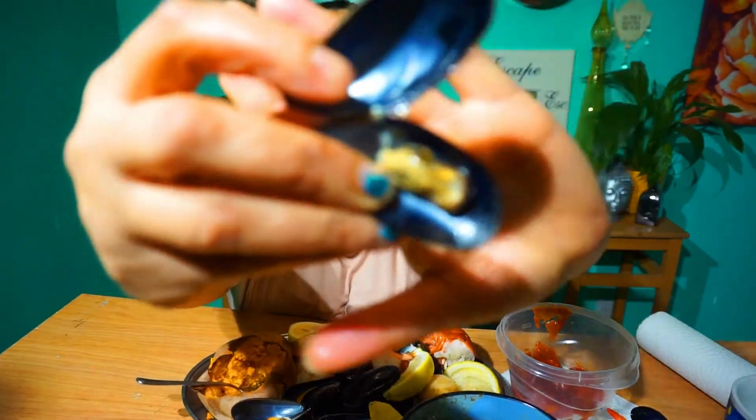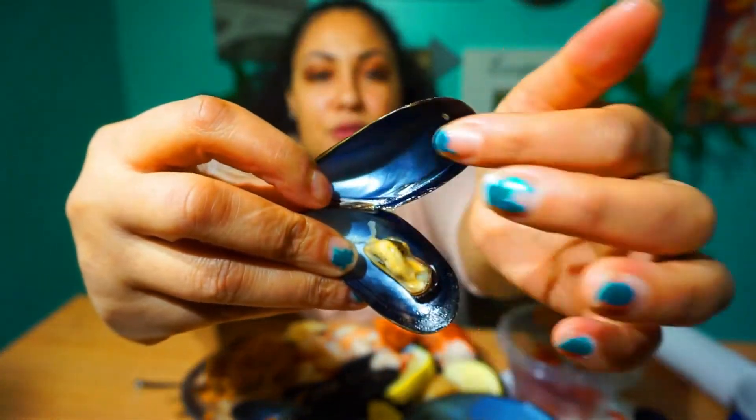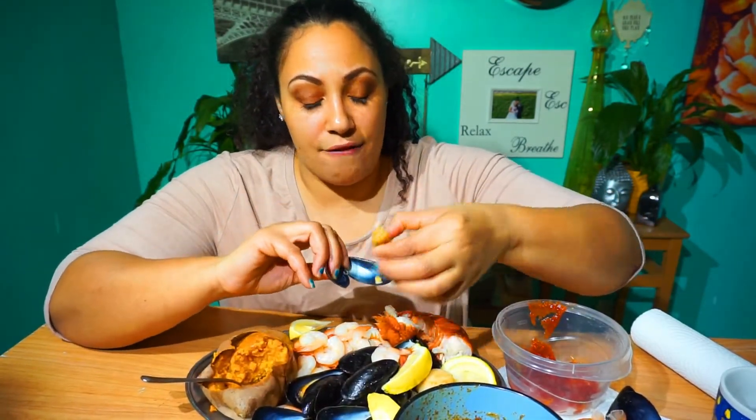I don't know if I'm going to do mussels in a mukbang again. I literally got like this little tiny piece of meat as opposed to it being completely filled up. I just feel like it's not worth it unless you're a super huge mussel lover — which I am — just not for that amount of money for the amount of mussel you actually get.